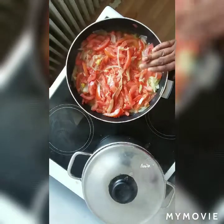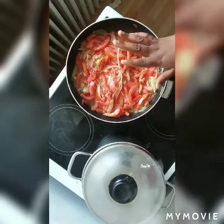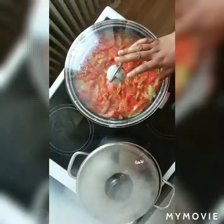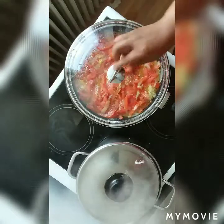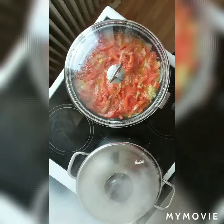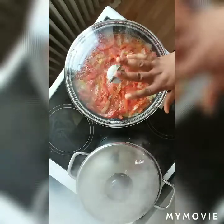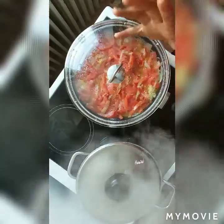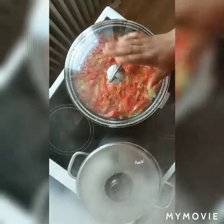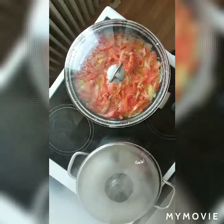Once it's at this stage, I have to close it for about one minute so that my tomatoes can be well cooked. Before I put my egg, I have to cover it. As you can see, my sauce is getting ready. I'm going to put my egg at the last stage. You have to leave it for some time so that your tomatoes, your pepper, and all your sauce will cook very well.